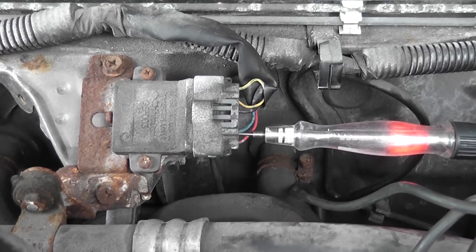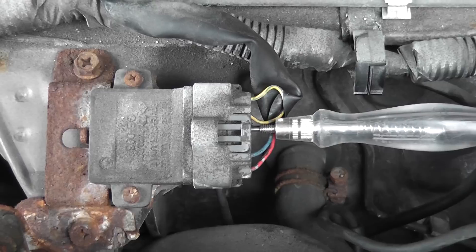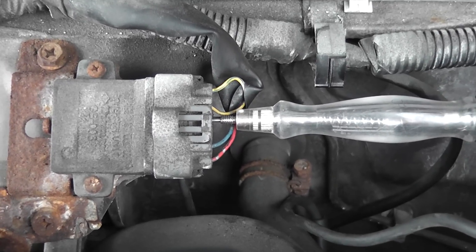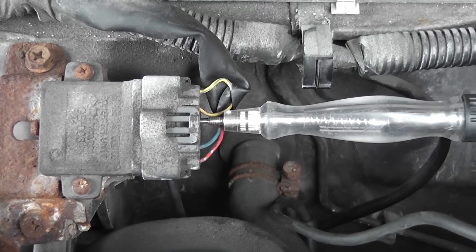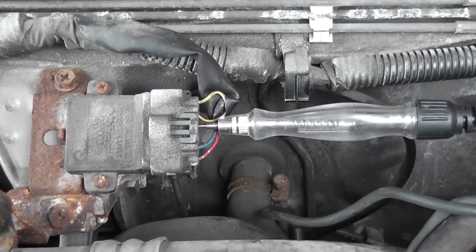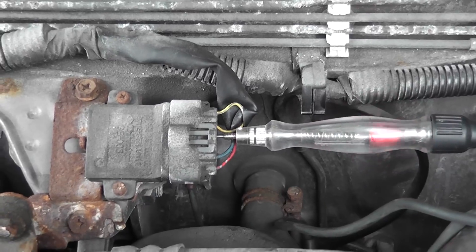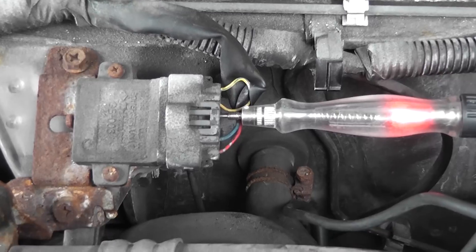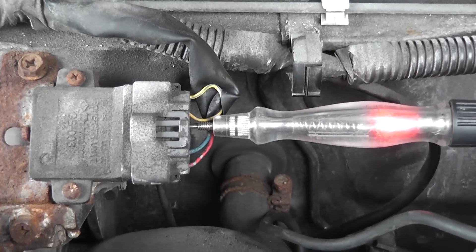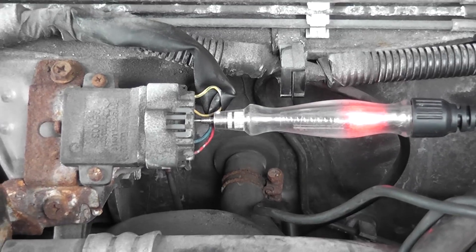Staying with the test light, I am now connected to the igniter ground. That makes sense that the test light is not lit when connected to ground. I'm going to move my test light polarity to battery positive — when I connect to battery positive, my light should light, and as you can see it lit. I want a loaded circuit test, so go ahead and crank it. That is a good igniter ground — the light stayed lit connected to battery positive.